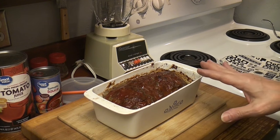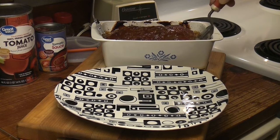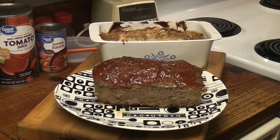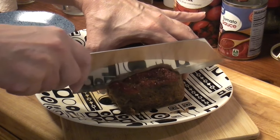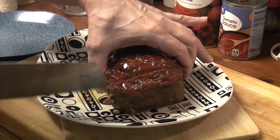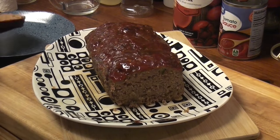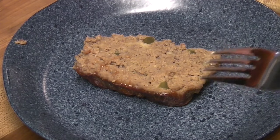I want to get it out of the pan so we can wash the Corningware and this can cool on a plate. Oh yeah — beautiful, beautiful. We got to wash this; there's a lot of grease in there, baby. We want to try it. This slices pretty well. I hadn't planned on eating it today.